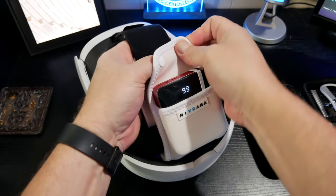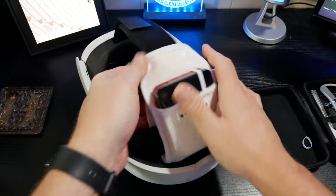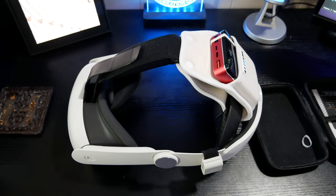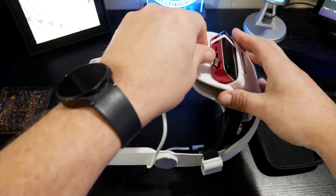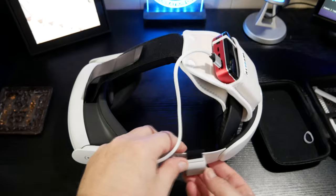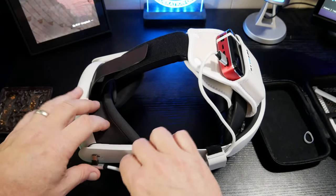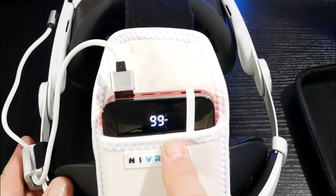I'm actually using a third-party head strap here from Damon Light — check the review on my channel for that. You can see it goes on perfectly and it's really sturdy; once it's on there it's not going to fall off or lose its place. The last thing we need to do is insert the USB-A. They give you the velcro strap for cable management, but I already have a system on the side of my Quest 3, so we'll use that. And there we go — plug in, and now you can see it changes and says 'out', so we are charging.